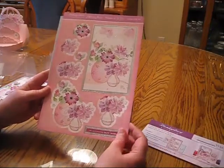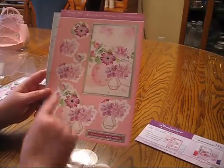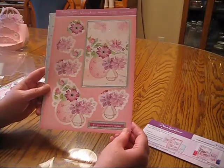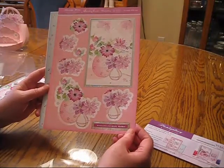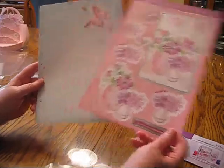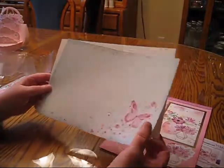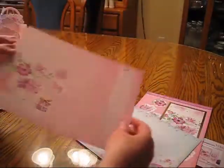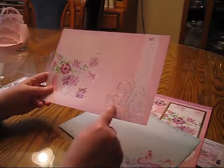Here's the die-cut sheet. You can see that we have one major image and then the layering. You could use all of that on one card or you could use it in a couple of different cards. Here's the piece of individual cardstock, and here is the piece of foiled cardstock — look at that gorgeous foiling, isn't that pretty?